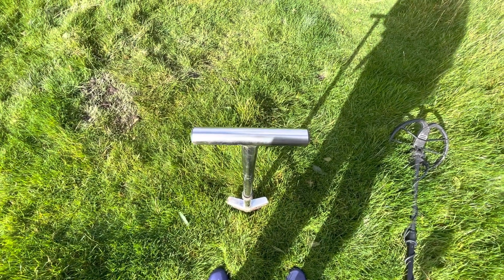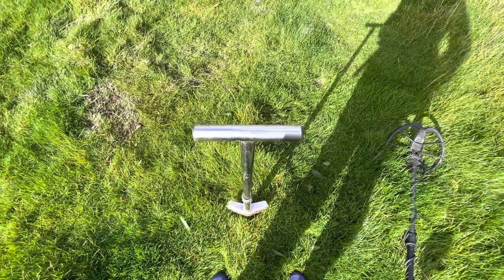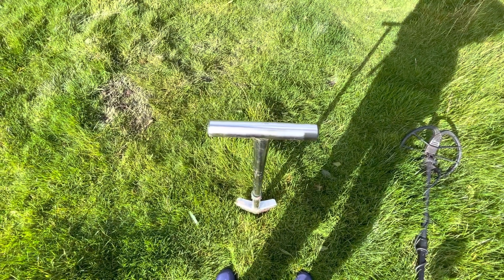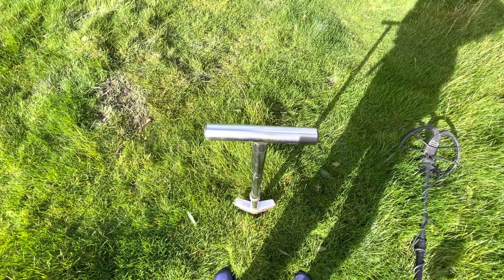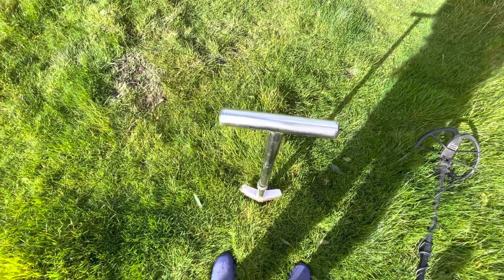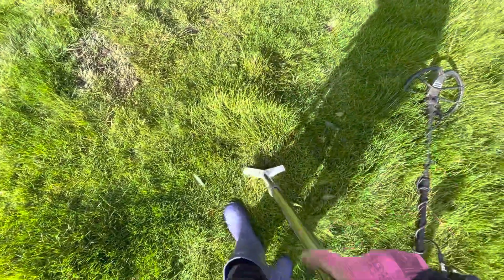Hi guys, so this is how I dig my holes. I have got a signal here, it's not a very good signal so I'm not expecting it to be anything great. This video is just literally to teach people how to dig a hole correctly on pasture. I've already stuck my spade in there.